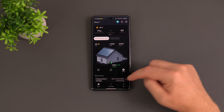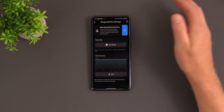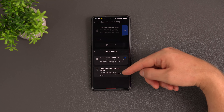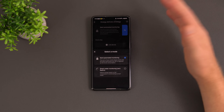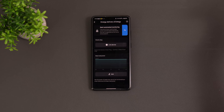Under settings there are further useful options, including the energy delivery strategy. Currently it's set to semi-automated monitoring. With the smart meter installed, you'd switch to zero feed-in mode, which prevents energy going back to the grid unpaid — especially important if you're not selling back to your power company.